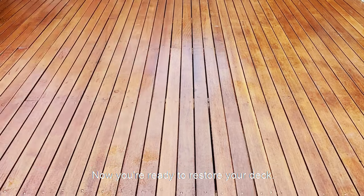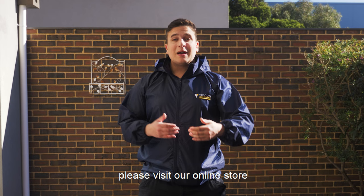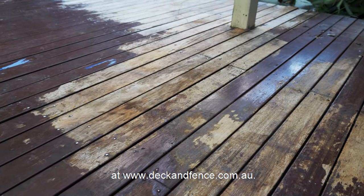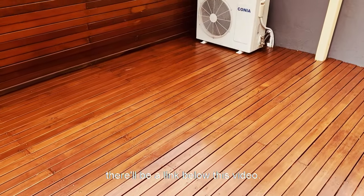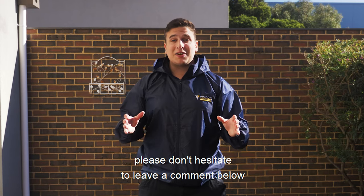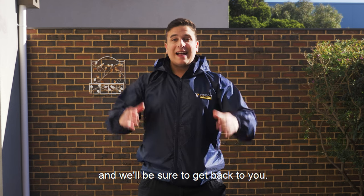Now you are ready to restore your deck. If you need the materials and tools used in this video, please visit our online store at www.deckandfence.com.au — there will be a link below this video. If you have any questions, please don't hesitate to leave a comment below and we'll be sure to get back to you. Thanks guys!